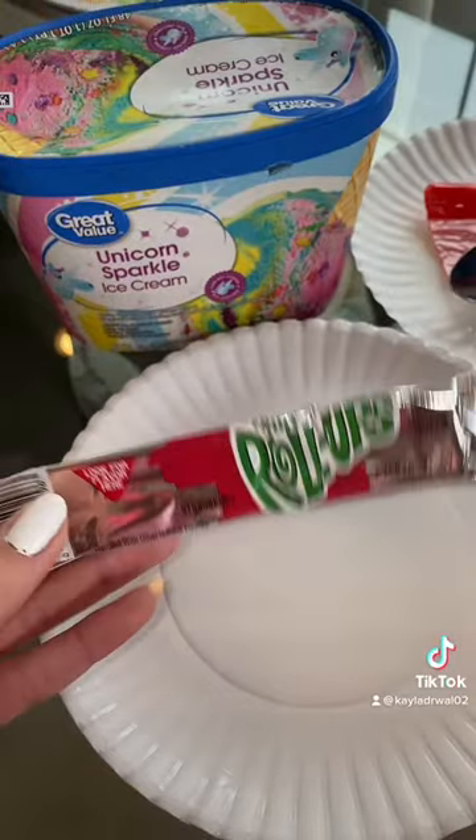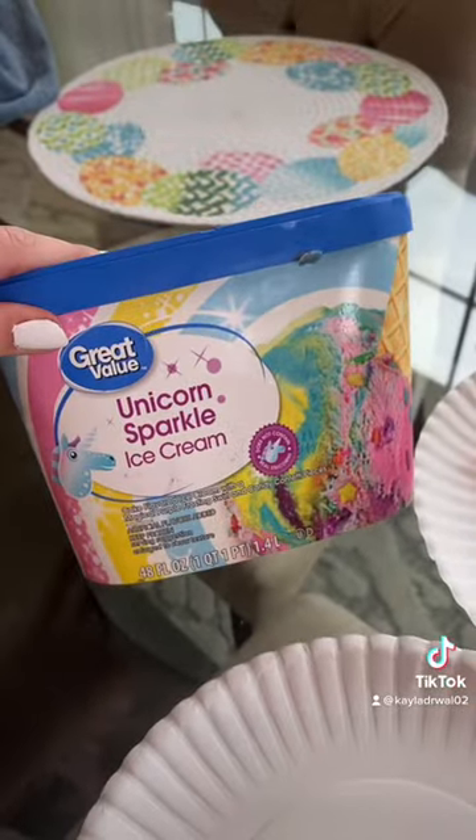Today we're going to be testing the viral ice cream fruit roll-ups. Let's try it. All you need is a fruit roll-up and some ice cream of your choice.